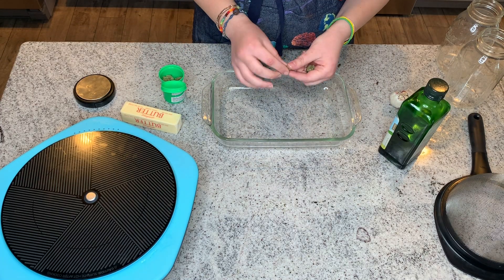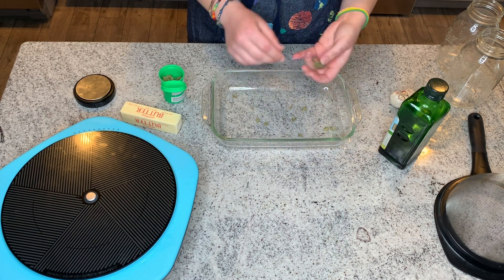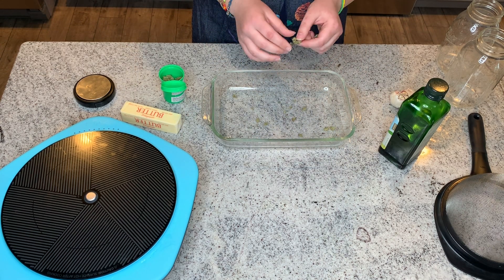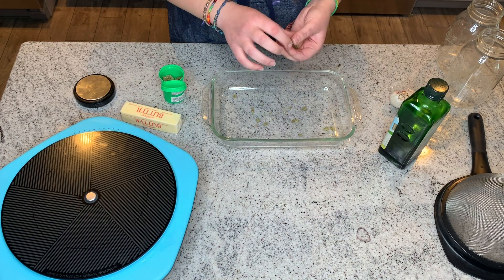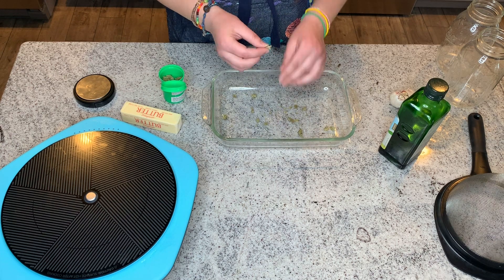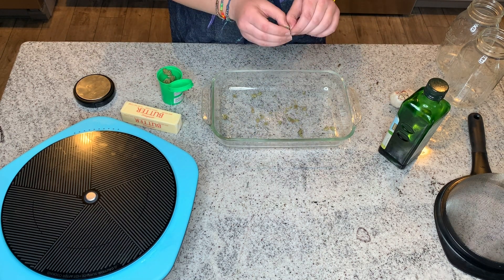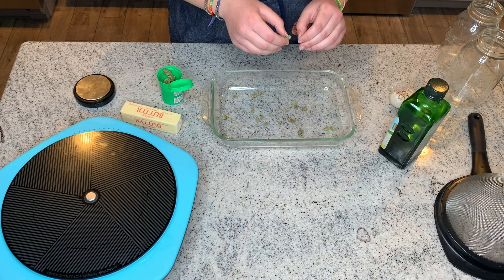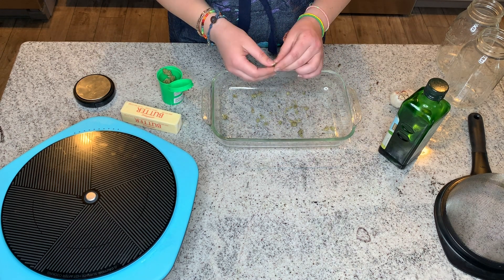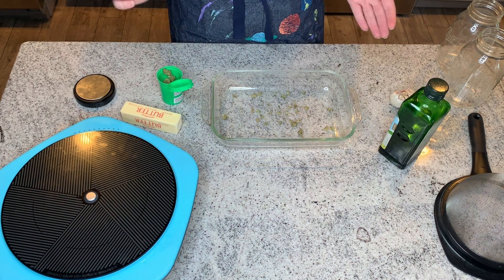Alrighty, while your oven's preheating, let's get all the supplies you're going to need to run this infusion. You're going to need a mason jar, your butter or oil, paper towels, rubber bands, an oven safe dish, a strainer, cheesecloth, or nylon mesh — any of those will work. I'm using a metal mesh strainer today. You're also going to need a pot with about two inches of water, and of course your weed and a kitchen scale to measure your weed out with.